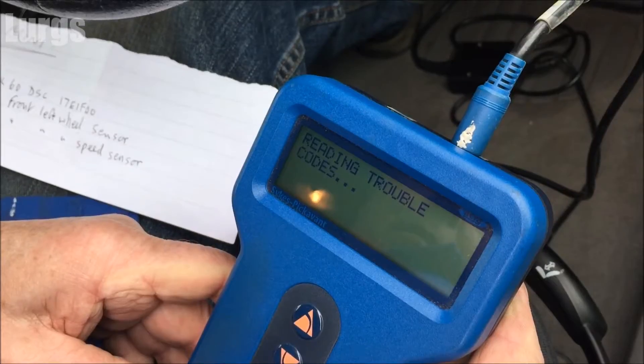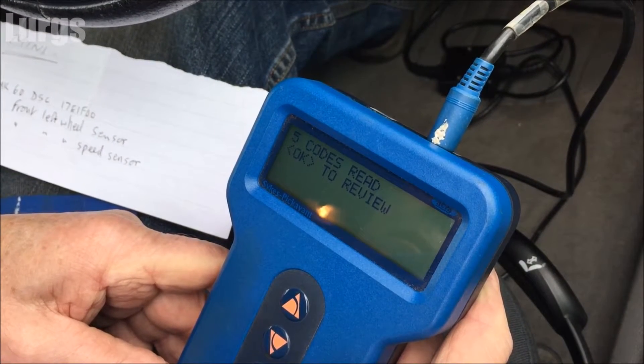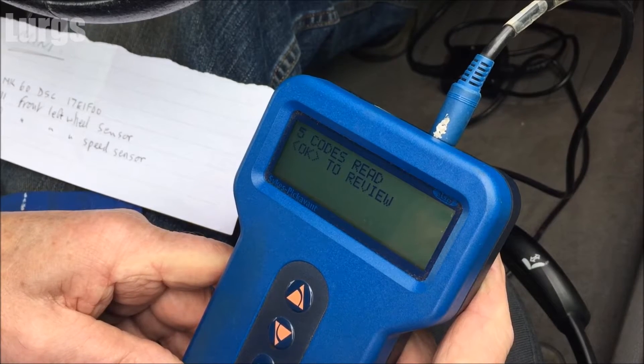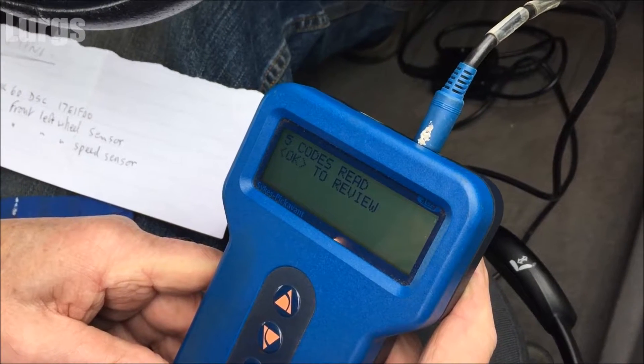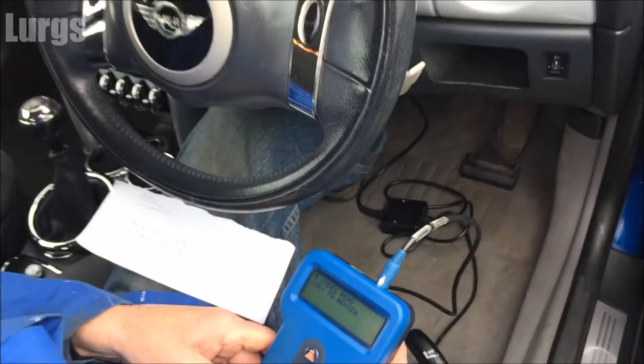Unfortunately, OBD2 readers don't seem to be compatible across all vehicles, so you might get one that works on some vehicles but then plug it into another and it won't be able to read the codes or clear any codes. My advice is just try and get one which you know definitely works with your vehicle.